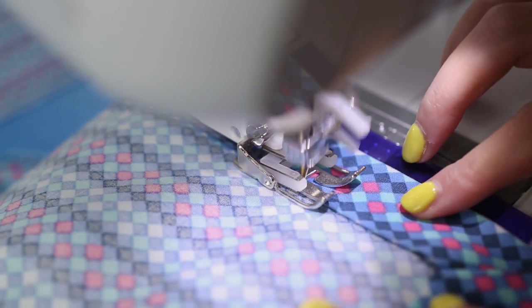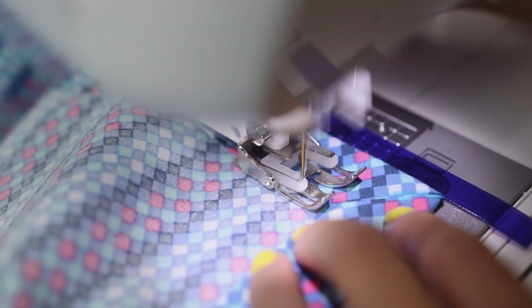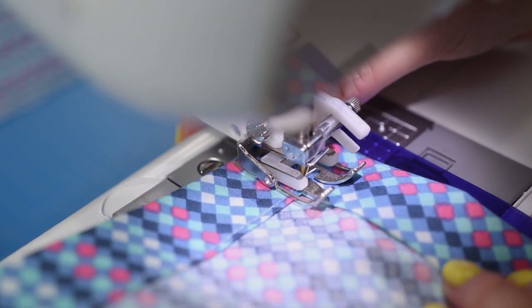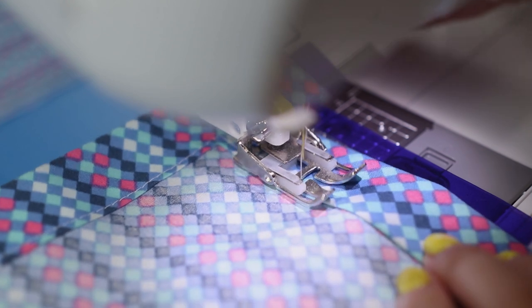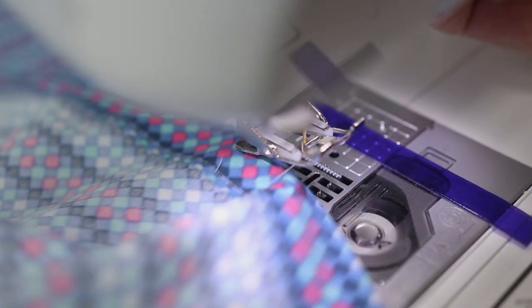I'm lining up the edge with the inner edge on the metal foot because the needle position has been moved to 0.0 — it's closer to the left-hand side. Carefully edge stitch all the way around each napkin side. When you get to the corner, stop sewing with the needle in the down position, lift the presser foot, and pivot 90 degrees, then lower the presser foot and continue sewing the next side. Overlap the stitches at the beginning and end by a few inches to lock them in place.